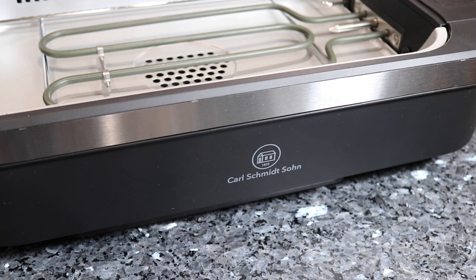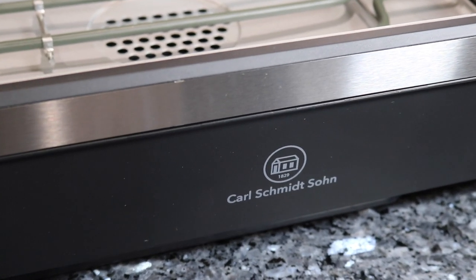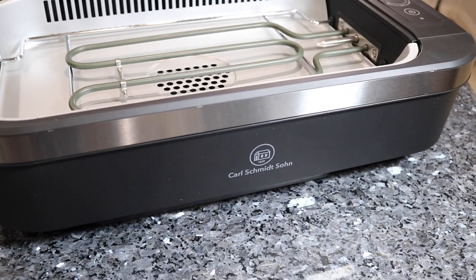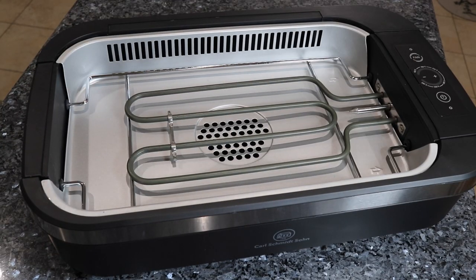This right here is the actual grill — the Carl Schmitt's Sewn Indoor Smokeless Grill. It is small and portable. I will be leaving the Amazon link for it right down below in the description box, so make sure you check it out. All you need to do is click on the drop-down menu below the video and everything will appear with all the links for you to check out this product.